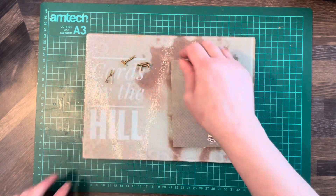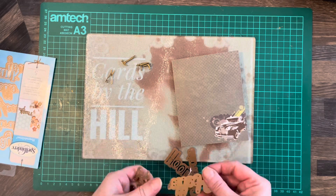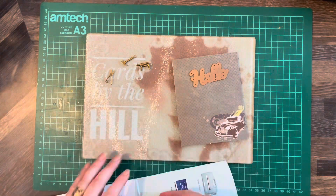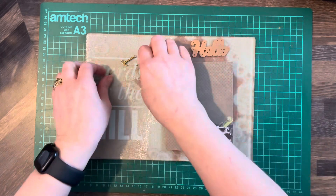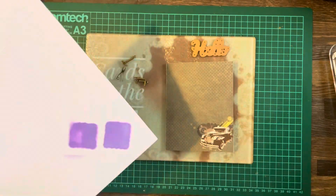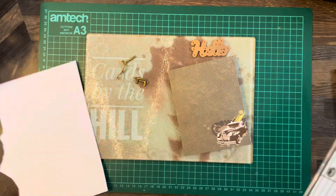The tools are going on the front. From the Spellbinders Shape Abilities phrase set two, we haven't used 'hello' yet, so we'll use that. It's quite a dark background, so I think we'll go with white to match the card. I'm going to die cut that three times and put it at the top. Then for the tools, I'm going to cut a piece of white card — just some scrap — and cut three little squares.